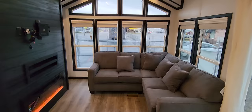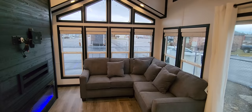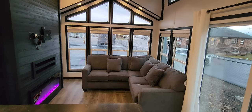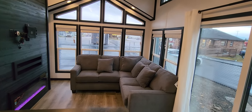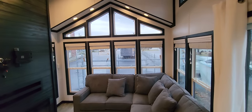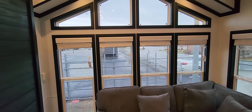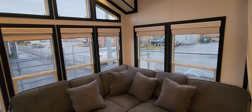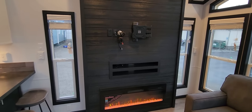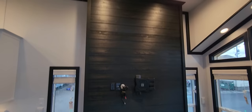If you didn't want a sectional and preferred a couch and a couple of recliners, the furniture is all à la carte, but it does come standard. We can omit it if you want to put your own in. This whole front end is full of glass — great for a view if you're on a property on the water or out in the woods. It comes with a 55-inch TV, Blu-ray player, and an electric fireplace that throws out pretty good heat. That feature wall goes all the way up to the top.